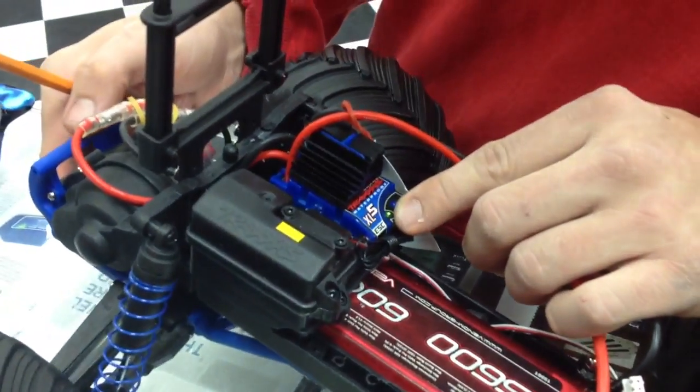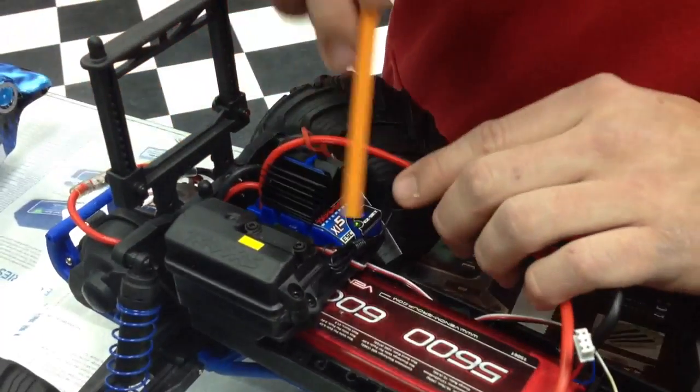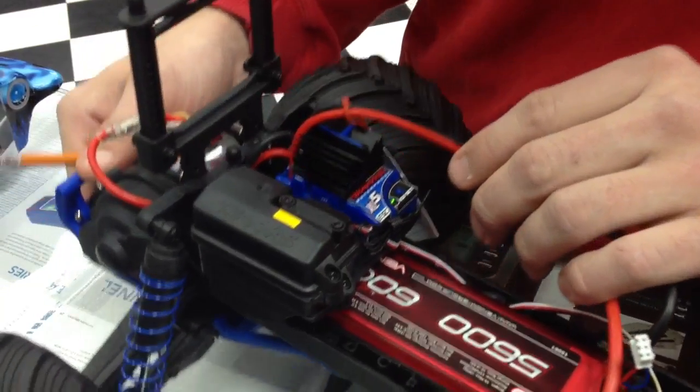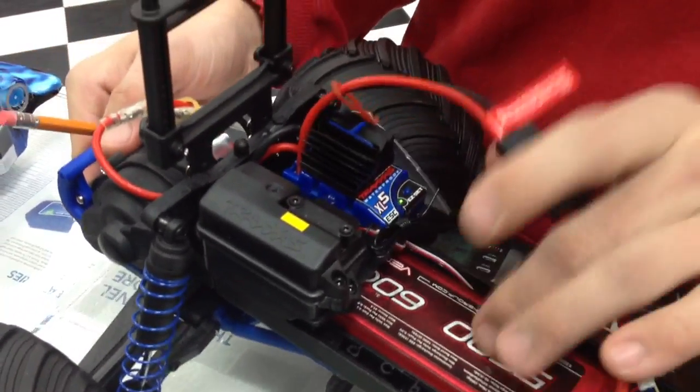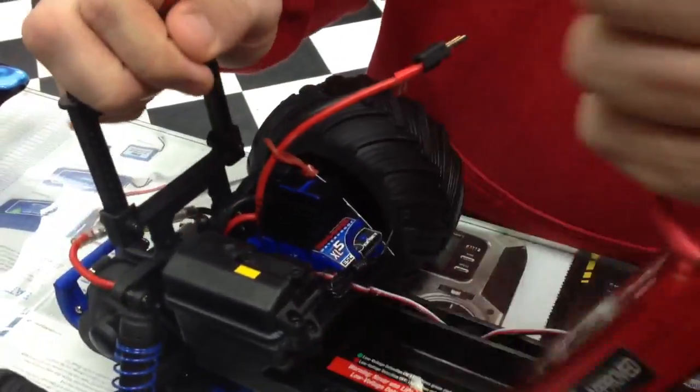And that's all you have to do for the Monster Jam or anything that has this controller, which is the XL5 speed control from Traxxas, to set the low voltage cut off when you're running lithium batteries. Okay, let's unplug that and move to the brushless model, the Rustler.